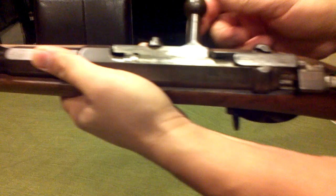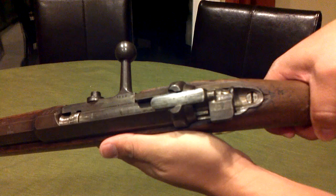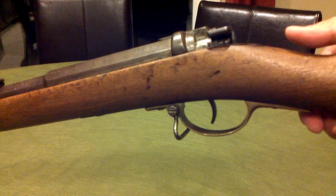It's a single bolt action style. I've seen some repeaters on YouTube, so those are pretty cool to check out. Here's the safety lever here — I don't really know how to work it, but someone else on YouTube showed a video of that. It was really cool.